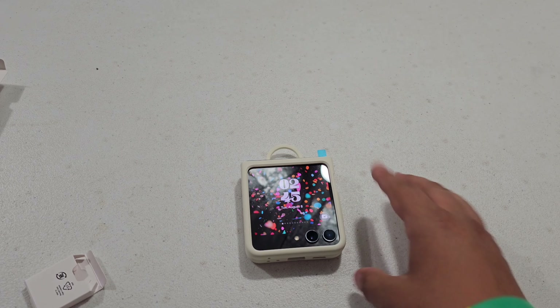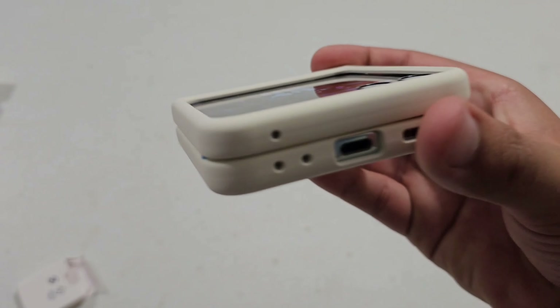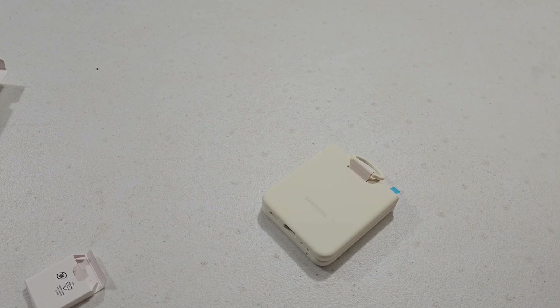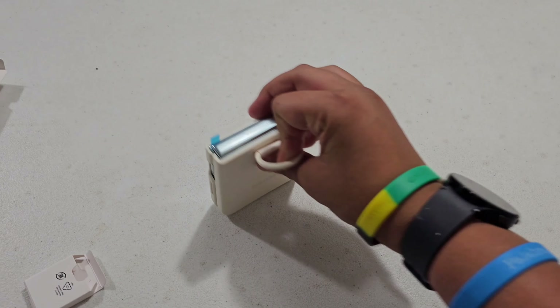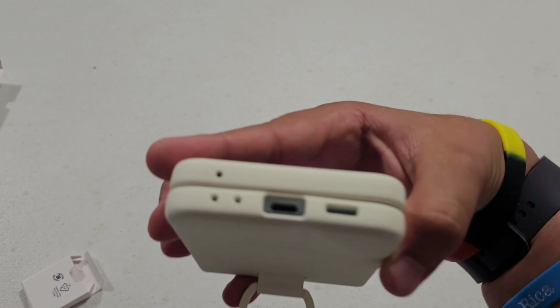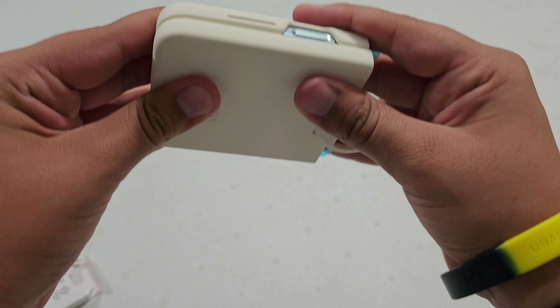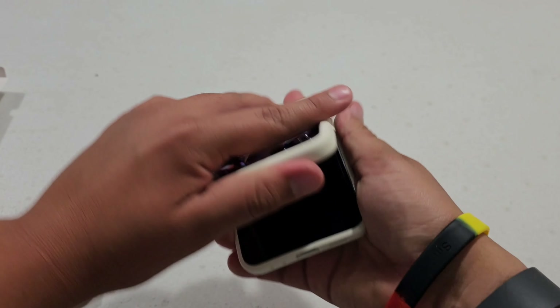For the cover screen and cameras it's really good — it gives you a good lip of protection for your cameras, so you can rest it face down. For wireless charging it's fine. You've got good cutouts for your microphones and speakers — everything fits really well.